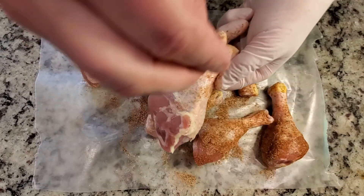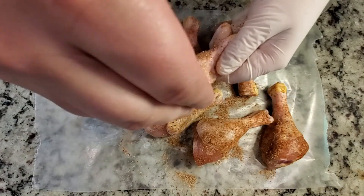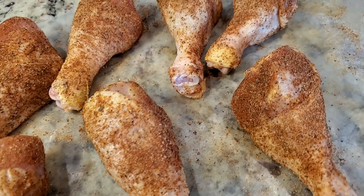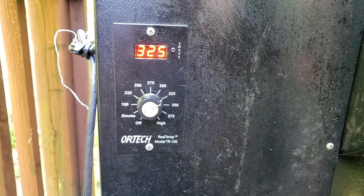Sprinkle the rub on your chicken and be sure to hit all sides so nothing misses the flavor. I like to let the rub sit on the chicken for at least 10 minutes while I heat up the grill to 325 degrees Fahrenheit.